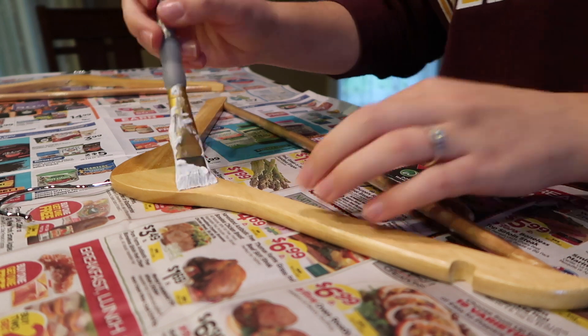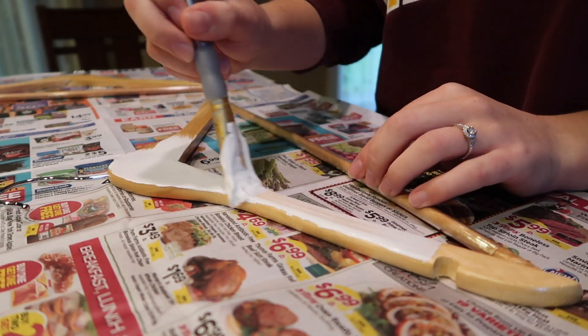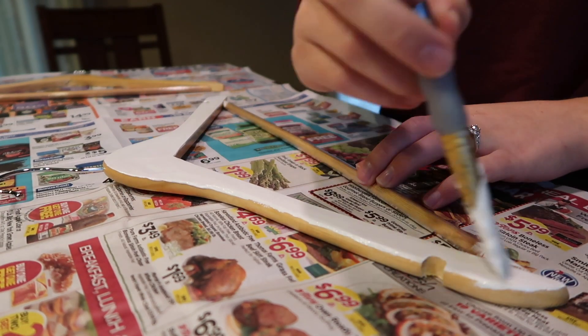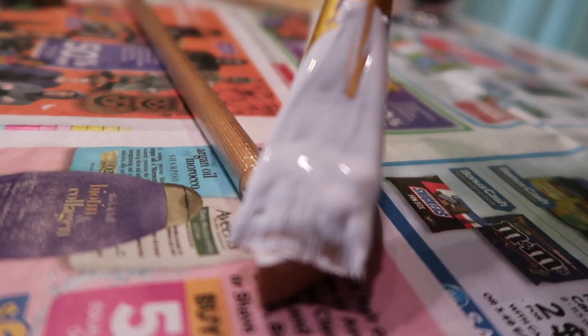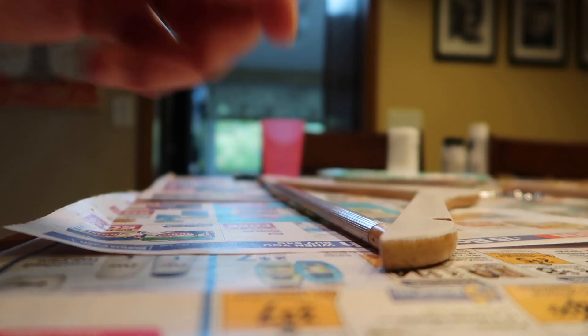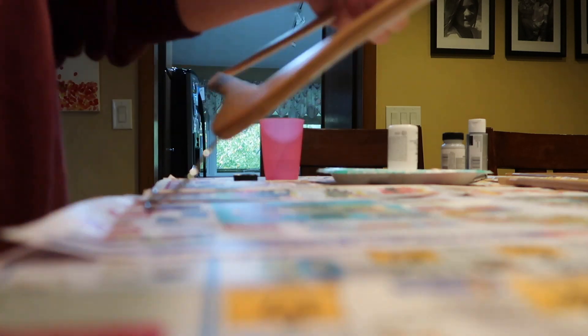I'm going to start by painting these hangers white. I got them in a 10-pack, which is really helpful — a little bit less than $10, so that's like a dollar a hanger. I'm going to be saving a lot of money by doing this. My inspiration came because I wanted to have cute hangers for my dress and for my bridesmaids' dresses, but I didn't want to spend a ton of money on them, so I figured I could make them myself.